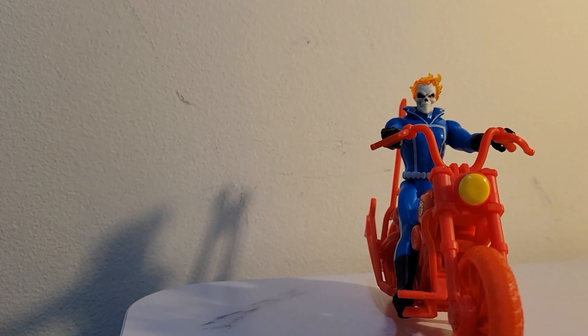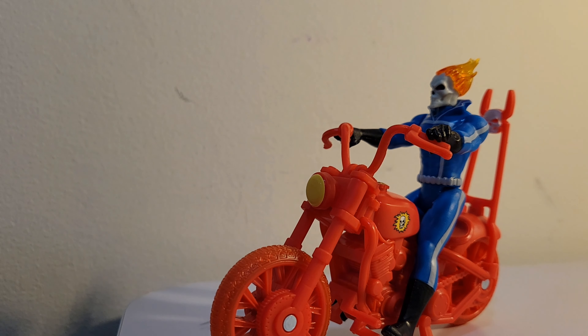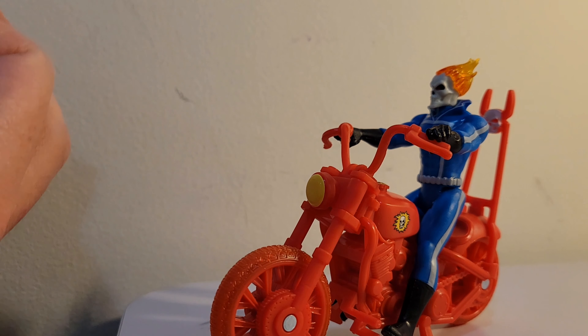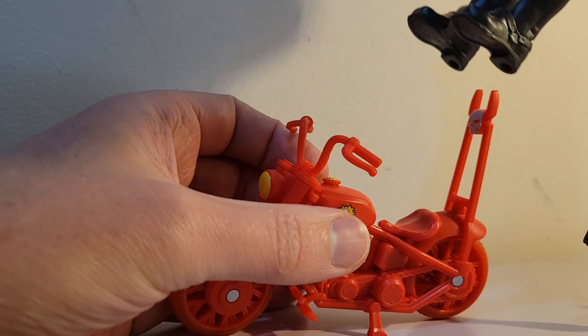Mine came disconnected, which is fine — it pops right back in. I'm not sure if that's everybody's or if it just got moved around during transit, but it pops right back in. Let's take a closer look at this.